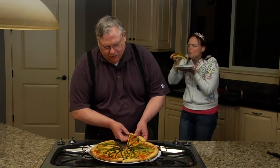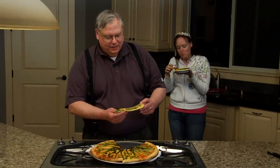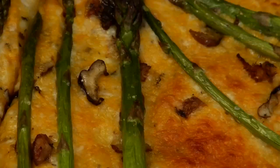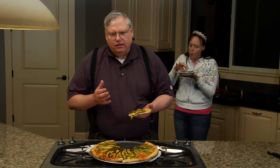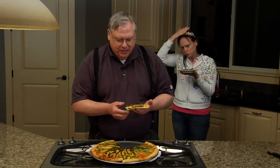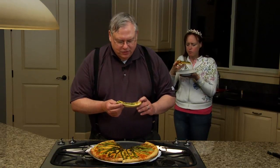This pizza looks gorgeous. In fact, somebody already took a piece. Let me take a bite. You can smell the garlic oil and the herbs. You have that smell of freshly baked dough. And then you've got the kind of strange, different flavor of asparagus. It really makes a unique pizza, and I hope you'll try it. It's really good. Really good.